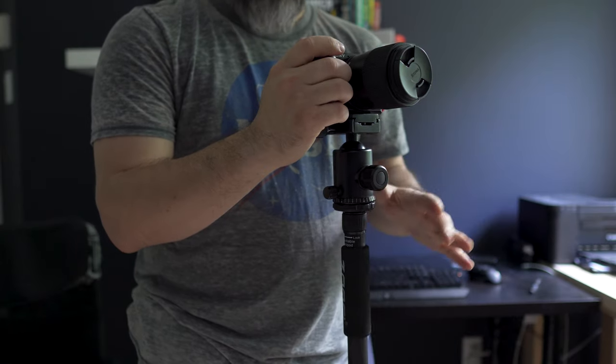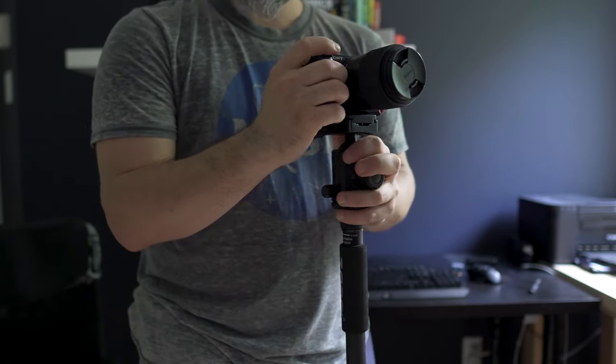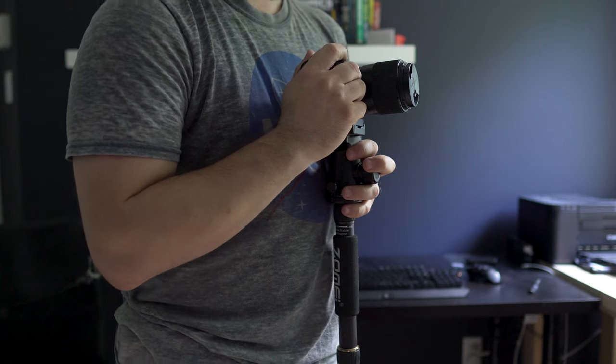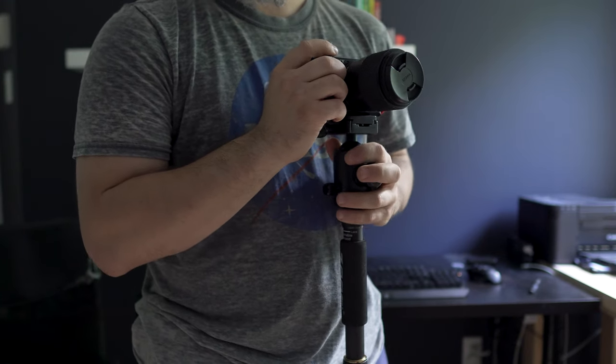The height of the monopod by itself when the leg is detached is about 45 and a half to 46 inches — not quite at eye level. It brings the camera, as you can see, about at chest level or chest height. So something to keep in mind if you plan on using the monopod from this tripod quite a bit.